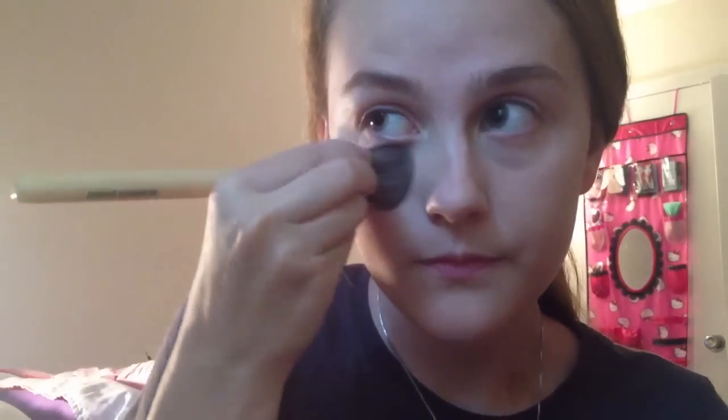And using a light concealer, I'm going under my eyes and rubbing this in. I promise I'm not harsh on my eyes — it looks like it, but I'm not. And then just taking a matte translucent powder, I'm going to mattify my face and lock in this face makeup.